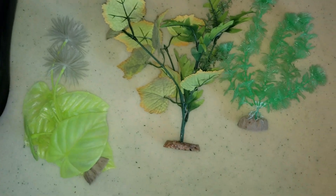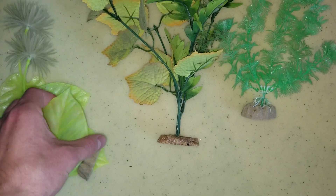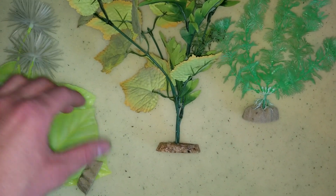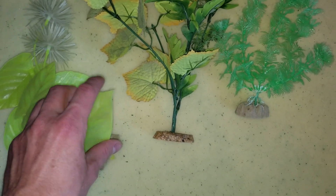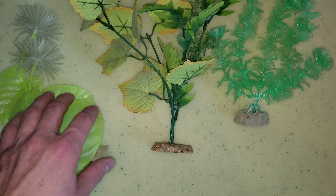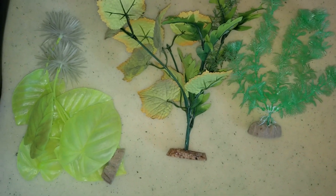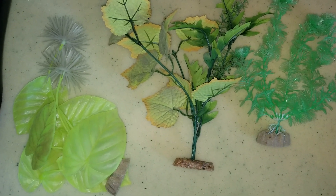So these are the three main different types of fake plants you will find in the store. The worst ones are going to be this hard plastic. The reason is they're kind of sharp, especially on the ends here. And if you get the grass variety, they're even sharper, which can hurt your fish.